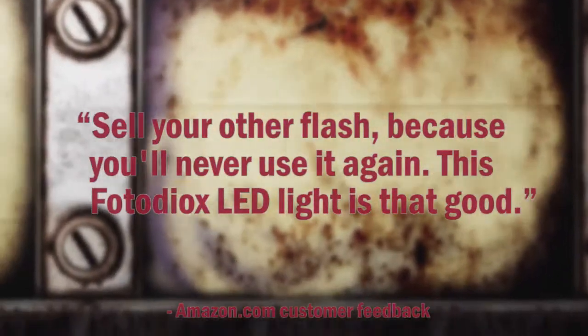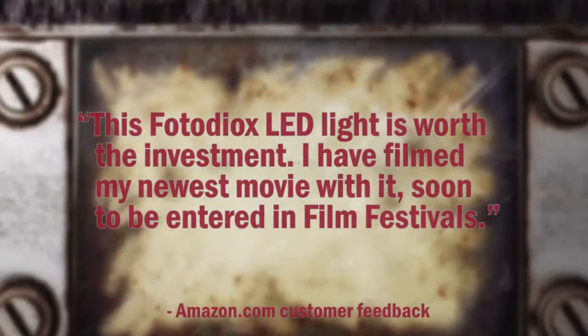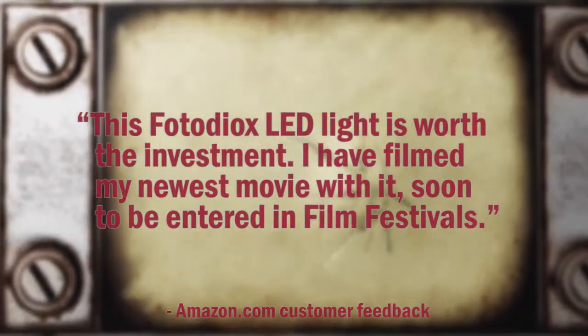Sell your other flash because you'll never use it again. This PhotoDiox LED light is that good. This PhotoDiox LED light is worth the investment. I have filmed my newest movie with it, soon to be entered in film festivals.